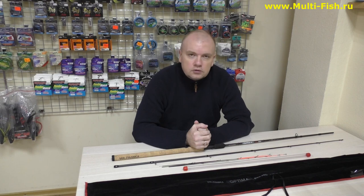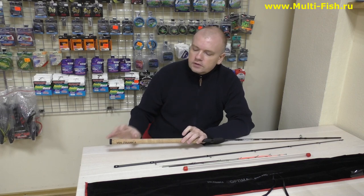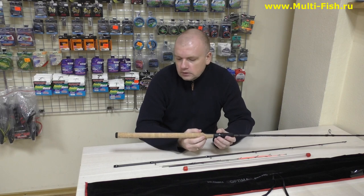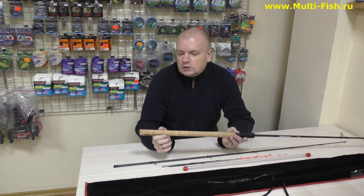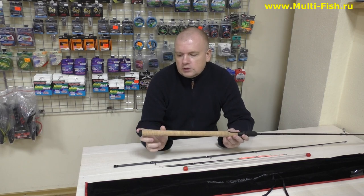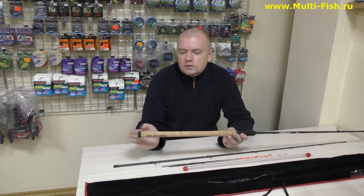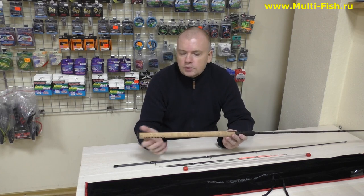По предыдущей Волжанке Optima я говорил везде, что считаю большим минусом вставку — ребристую рукоять из ЭВА в конце. Я сразу говорил, что туда будет забиваться прикормка и ничего положительного из этого не выйдет. Волжанку, видимо, услышали, и теперь мы получили ручку достаточно хорошего качества: ушла в небытие эта ребристая ЭВА, и с моей точки зрения это оптимальное решение. Сейчас здесь обои под пробку и неопреновая вставка в конце, которая защищает эти обои и торец комля. Это простое, недорогое и очень правильное решение — просто непонятно, почему оно не было сделано раньше.